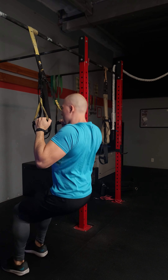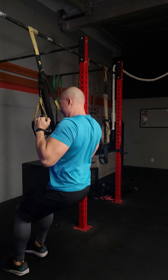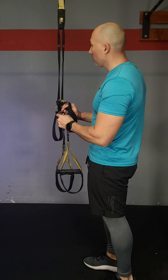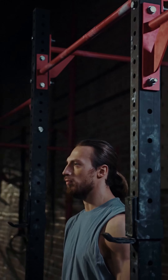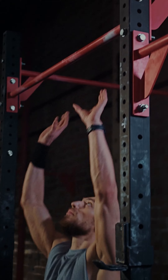So one quick change you could do is using a suspension trainer and working those same muscles, so that way you can progress to the bar. The way you'll set this up is by having the suspension trainer at a higher height, so that when you grab the handles you lower yourself down to the ground — your feet and butt are going to be on the ground to start.